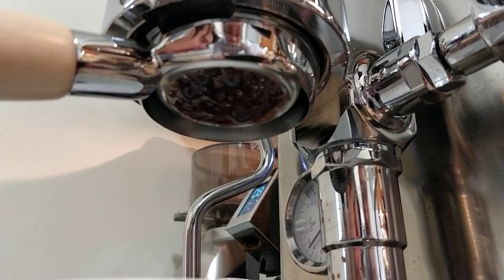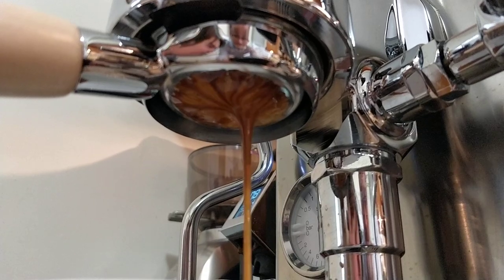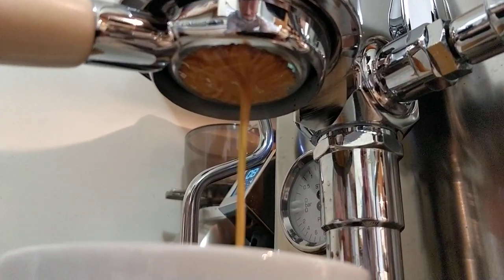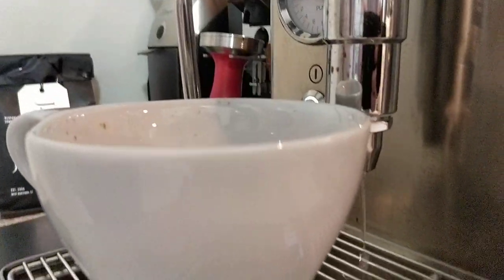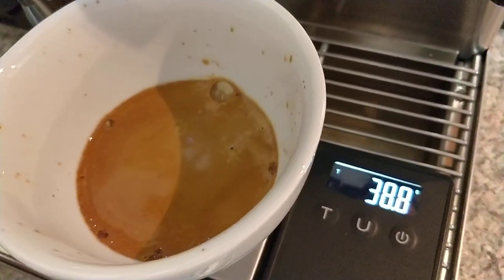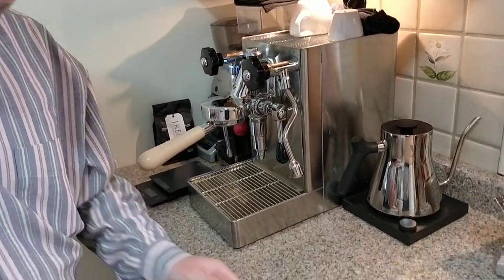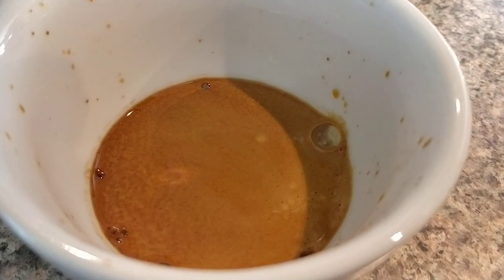You get to see that beautiful extraction. It's not perfect — I should probably go a little coarser — but it looks good. It's a little bit aggressive though; I think it could be a little bit more controlled. I cut it off a little early and should probably let it go a couple more seconds. Day in and day out things change, the beans change a little bit, but they're quite fresh so we've got some nice tiger striping. Looks good.